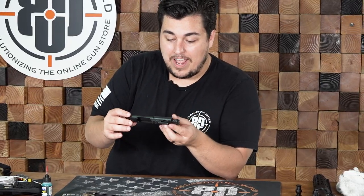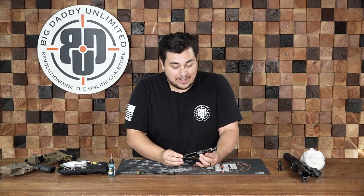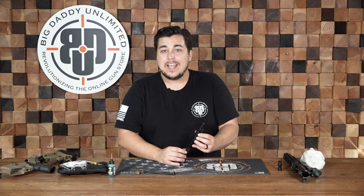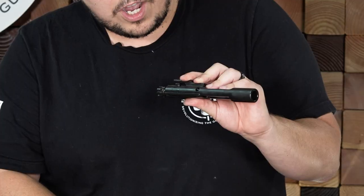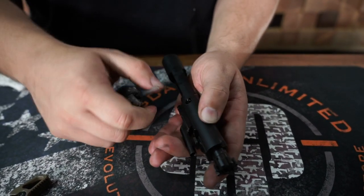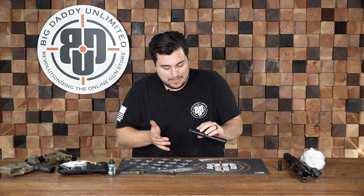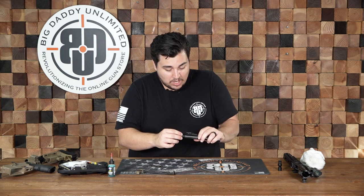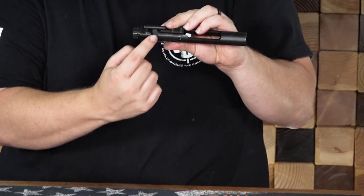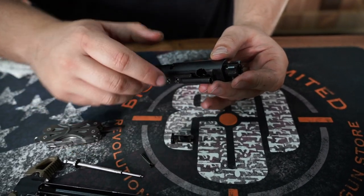The most complicated part of cleaning an AR is going to be breaking down your BCG, cleaning all of that and reassembling it, but it's really not a difficult process. I found it a little daunting when I was first getting into firearms, but it's not that many parts and once you've done it yourself once, it's really a fairly simple process. On your BCG, there's going to be a little cotter pin right here. You need to take a punch or anything fairly small and just pry that pin out — it pulls straight out. Once that is out, your firing pin is going to drop right out the bottom. And then over here on the side, this is your cam — you're going to rotate that 90 degrees and it will slide right out.